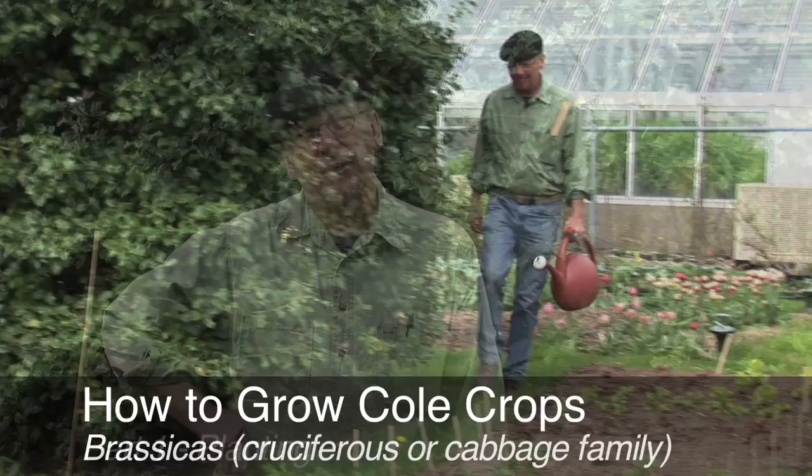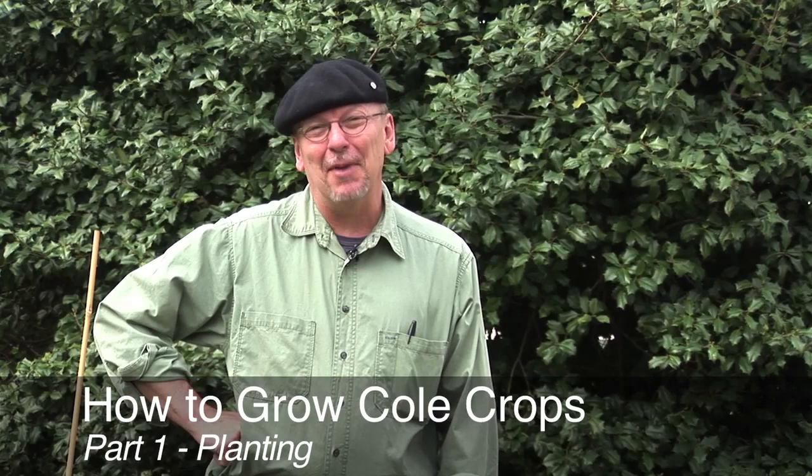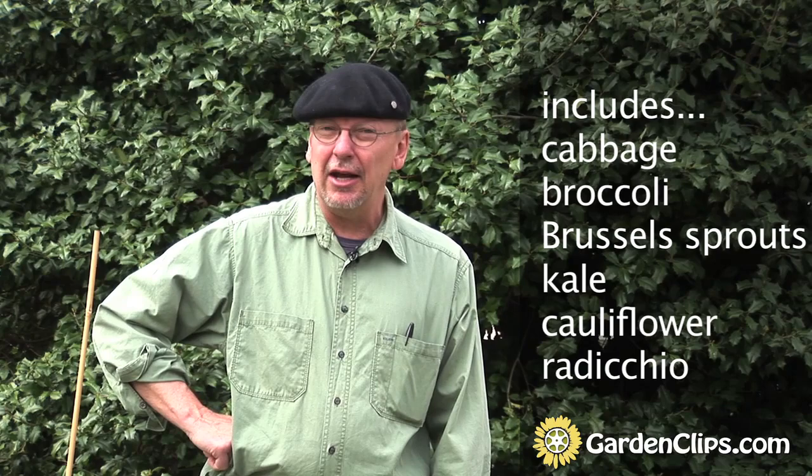The cold crops, or cabbage family, are a very nutritious set of plants. When I say the cabbage family, there are actually many different vegetables we grow in the cruciferous family — the cruciferi. Cabbage is one of them, but closely related are broccoli, Brussels sprouts, kale, and many others. Radicchio is a good example of these specialty crops that are in this family.